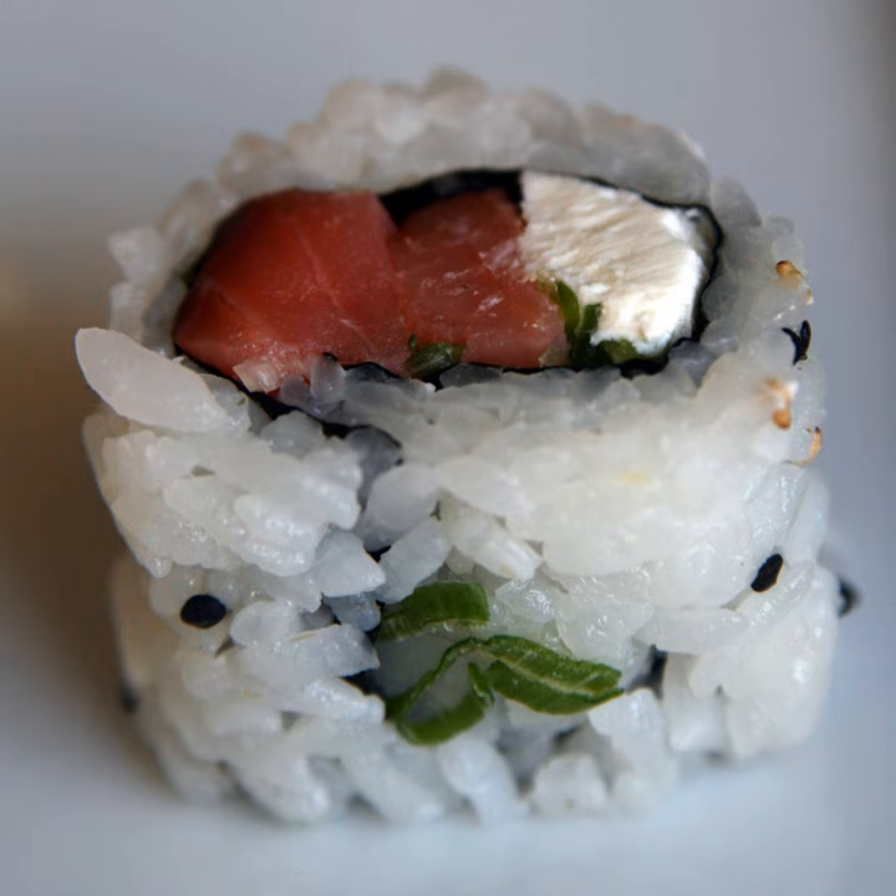The name Philly Roll derives from the Philadelphia cream cheese brand. Incorporating lox and cream cheese in a sushi roll took this popular combination of ingredients from its use on a bagel when sushi increased in popularity in North America from the 1980s.